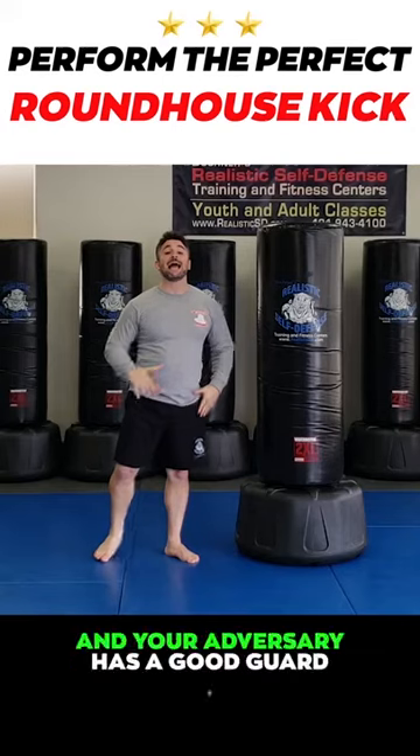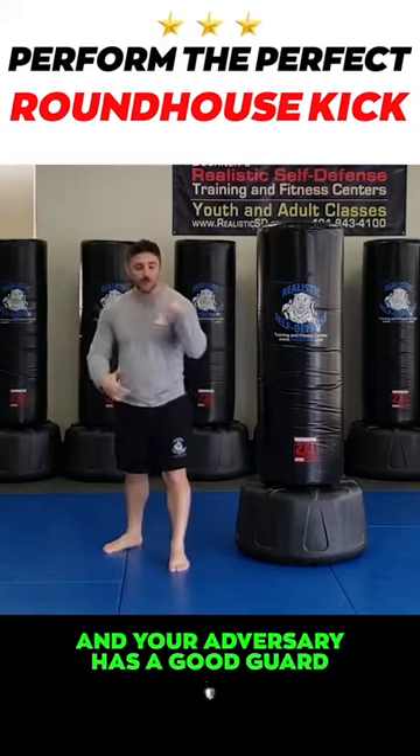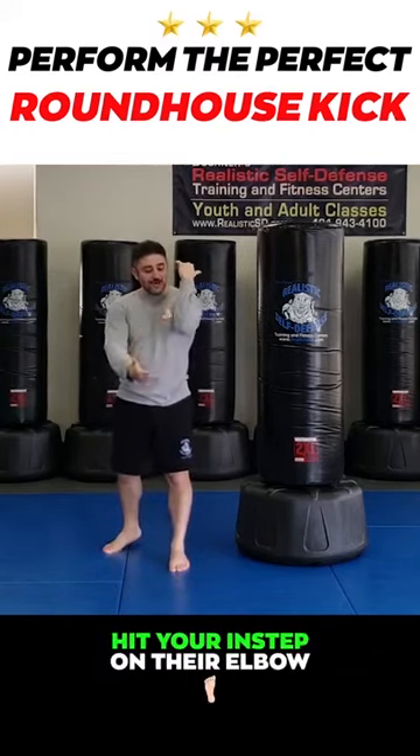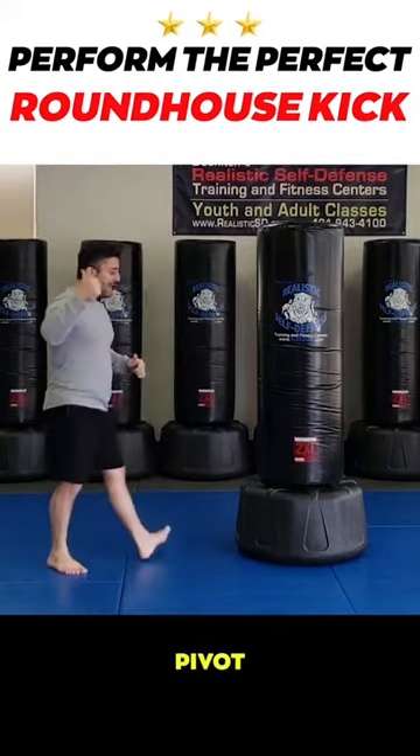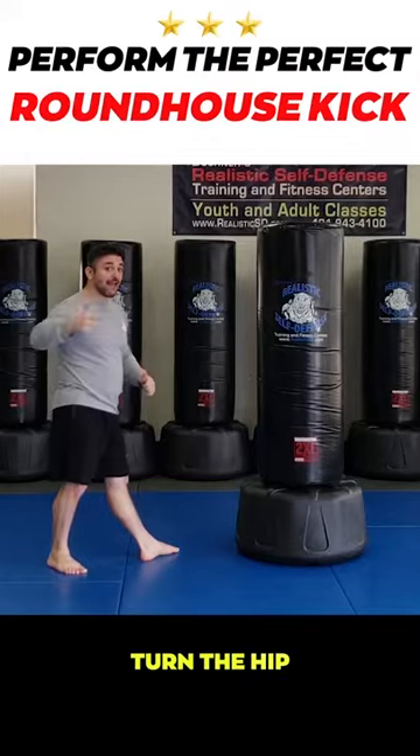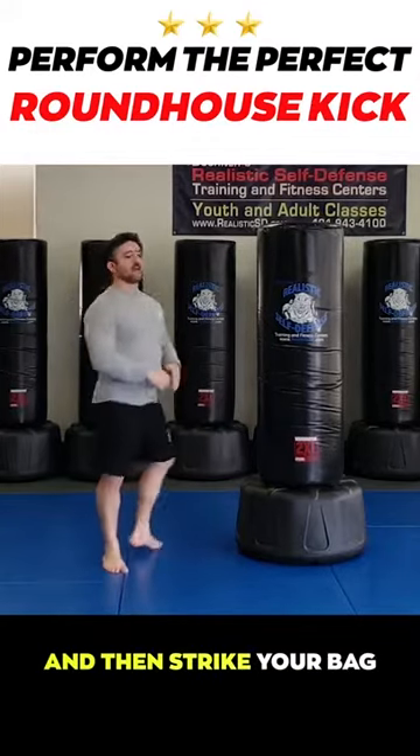If it comes up like that and your adversary has a good guard, you can actually hit your instep on their elbow and they're going to win that altercation. So with the roundhouse: pivot, turn the hip, and then strike your back.